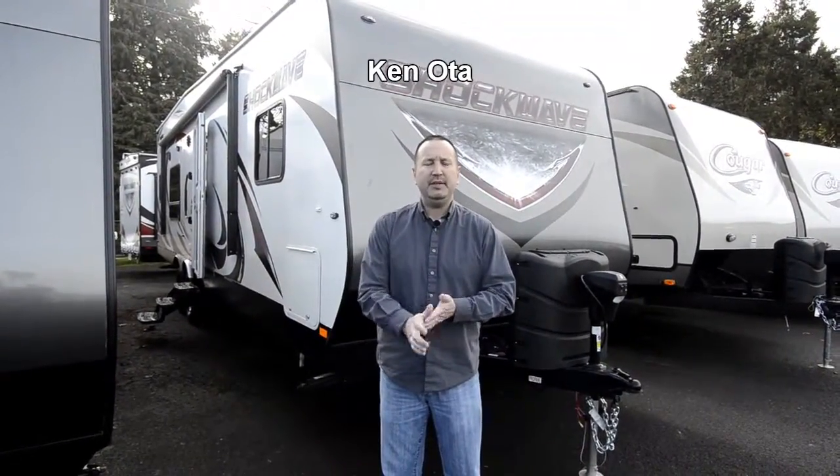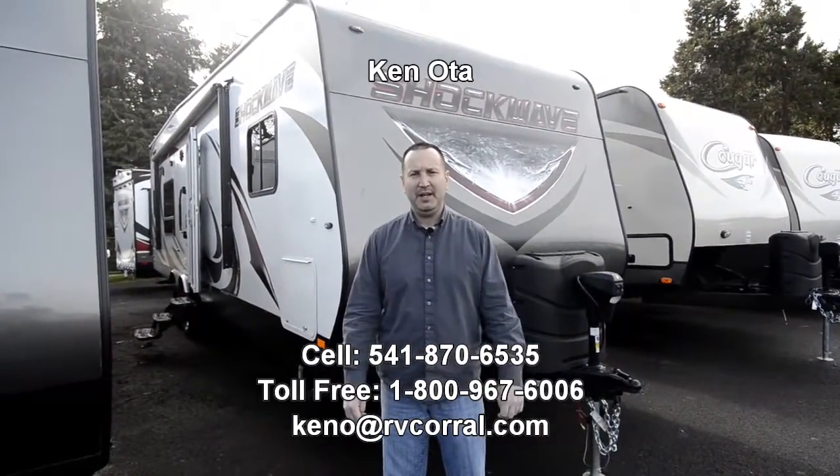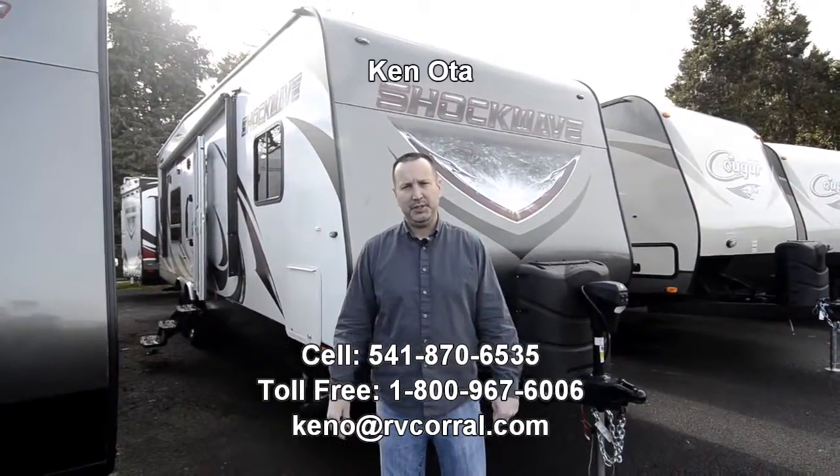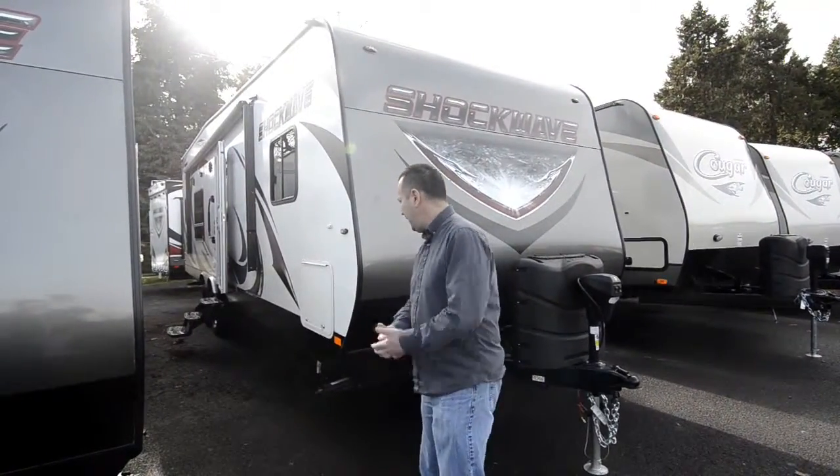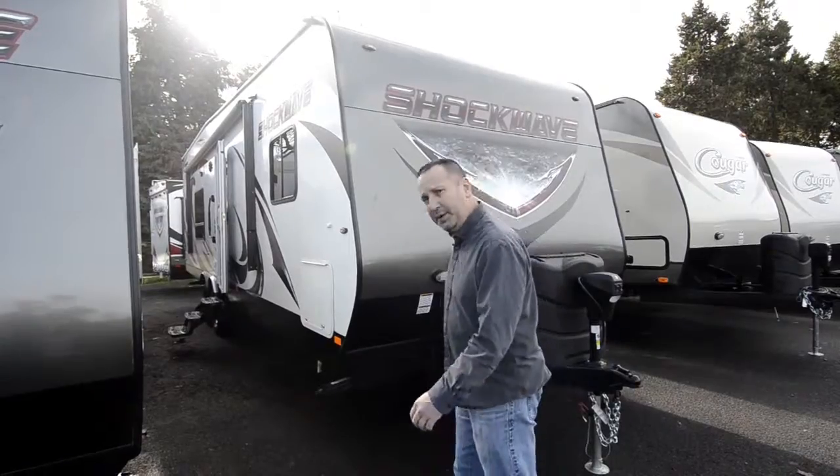Hi folks, my name is Ken Ota. I'm with RV Corral in beautiful Eugene, Oregon. I'd like to take a few moments of your time and show you the 2016. This is a 27 Shockwave. I'm going to start right up here and work my way around.